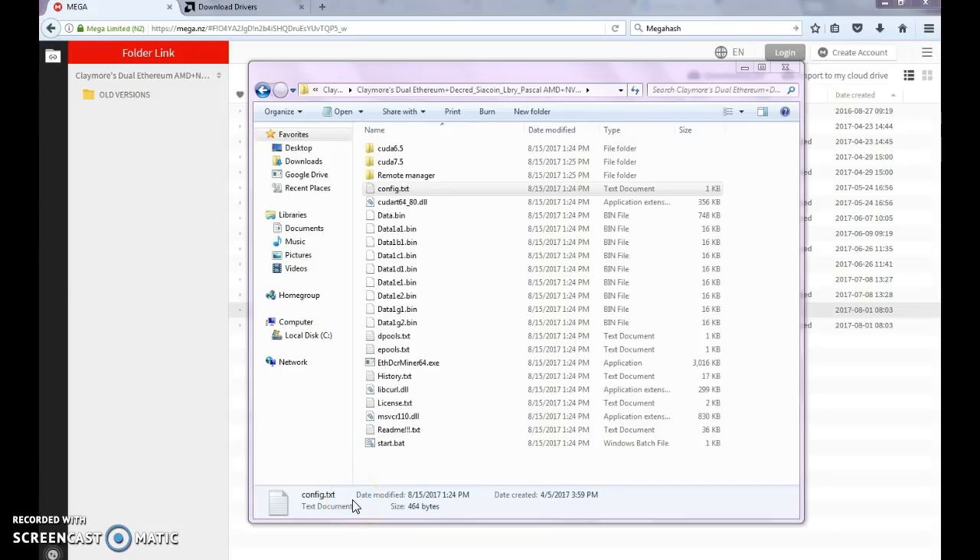Welcome back to At Home Crypto. Today I'm going to show you how to install and configure Claymore's Miner. It is the software that I use — very well recommended and stable — that we use to mine for Ethereum, Ethereum Classic, and other coins at the same time, or if you want to focus on just one. I focus mainly on Ethereum in these videos and with our miner.